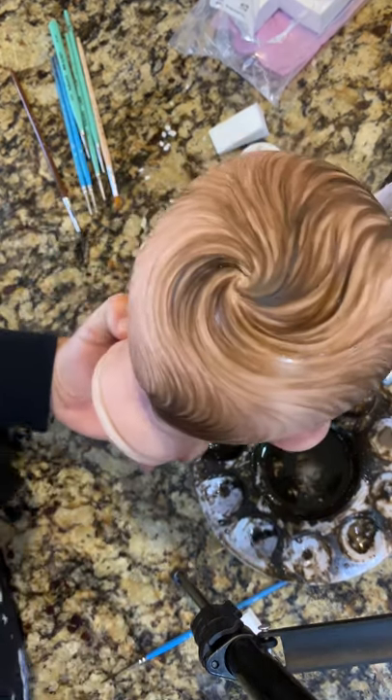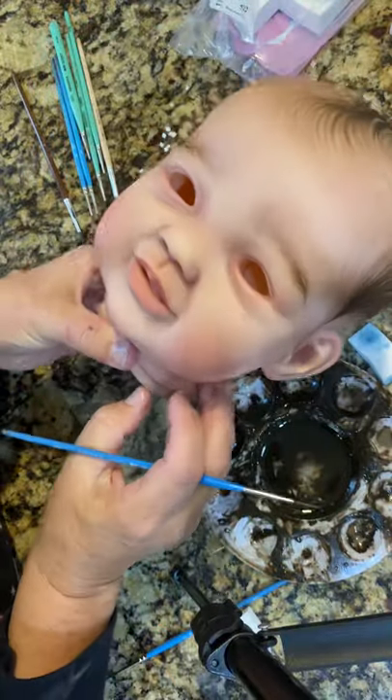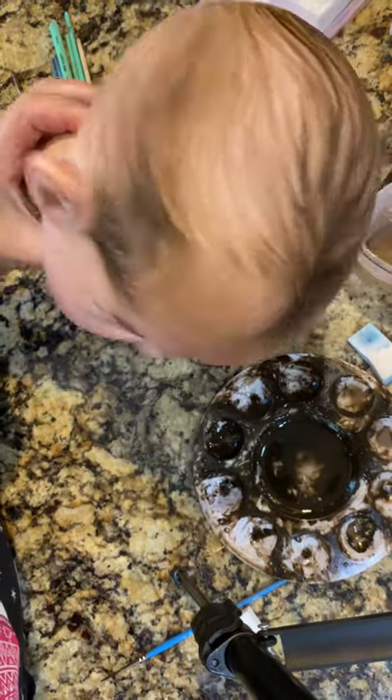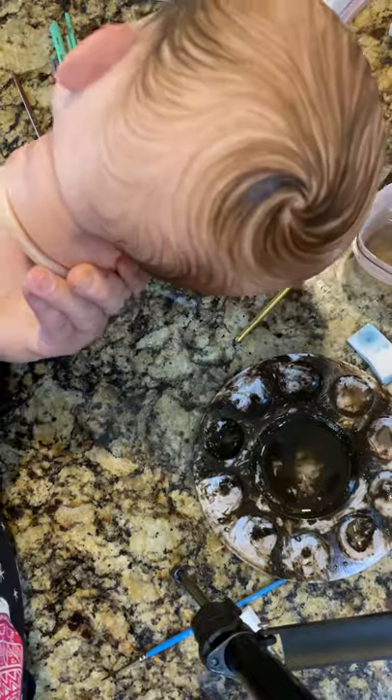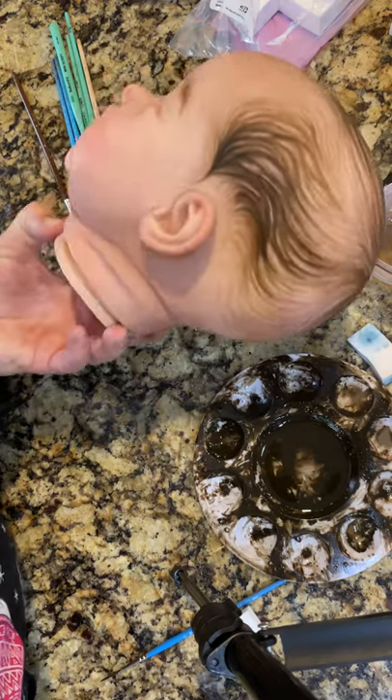I'm going to come back after I've worked on this a little more and show you my finished baby. I just wanted to show her to you while I was painting. Thanks everyone for watching.